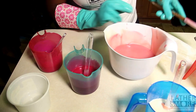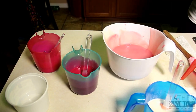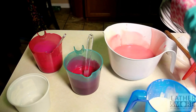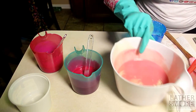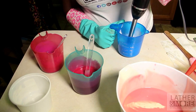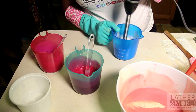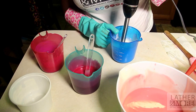I am going to stick blend this so that the colors will come together better. I hate glycerin rivers, so I did not add any goat's milk or any sugar to this recipe, because I know it tends to heat the soap up.